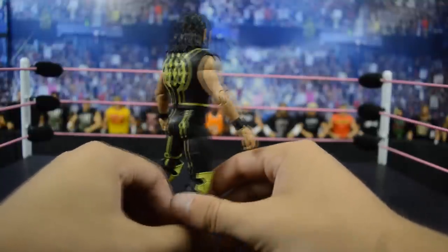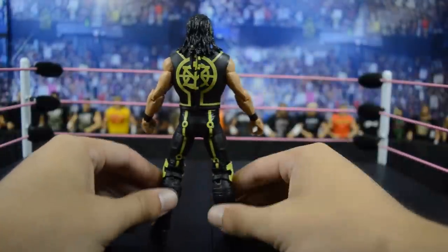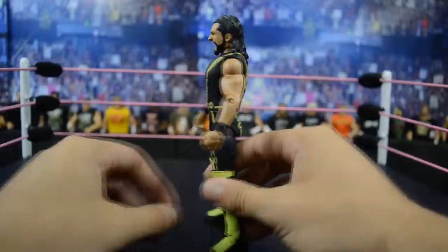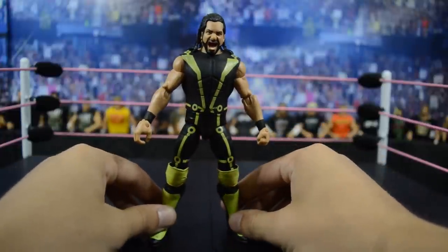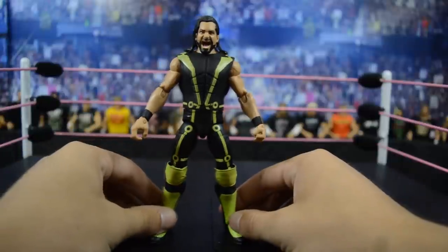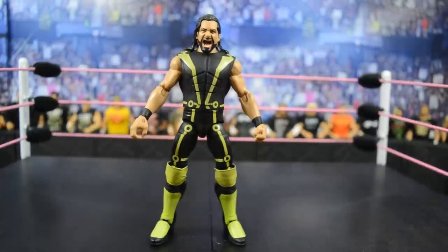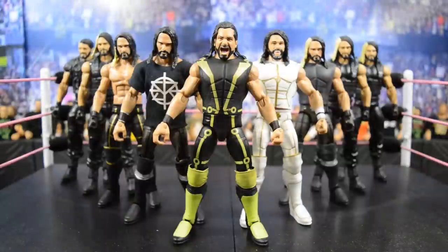On the back you can see the Seth Rollins decal on the entrance vest, which is really accurate. My only gripe is that the head scan is not the best and the belt detail is left off the crotch area, which sucks — but you could always paint that in. I do enjoy this Elite 52 Seth Rollins figure overall.